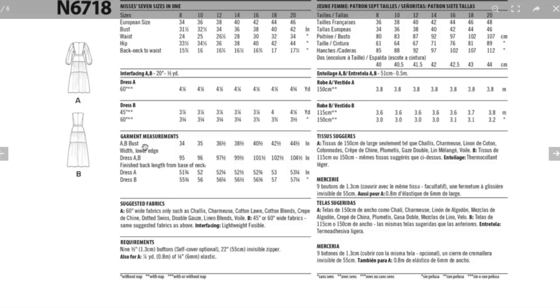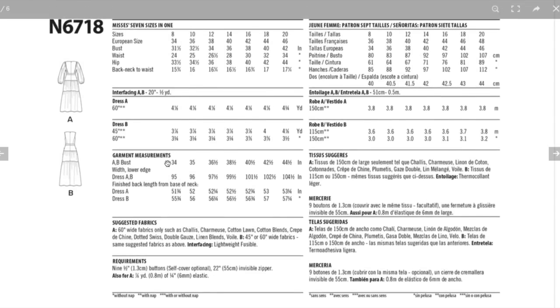We do have finished garment measurements for the bust — about two and a half to three inches of ease. They only give us the lower edge measurement, so I wish we had a waist finished measurement because I think that would explain why the waistband was drooping on the model. You have to have ease or you won't be able to sit down, but maybe there's just a little too much here.